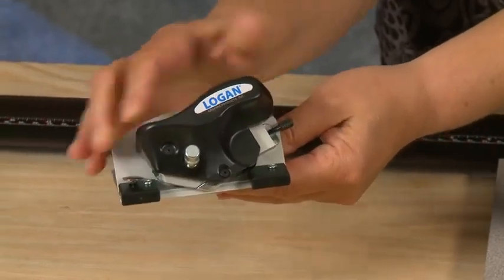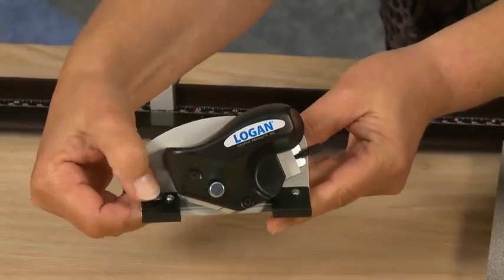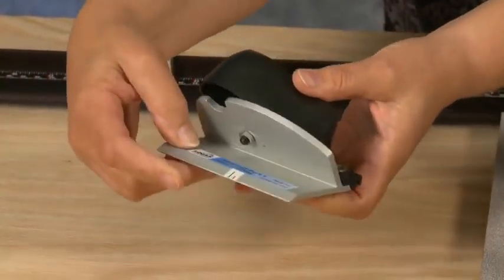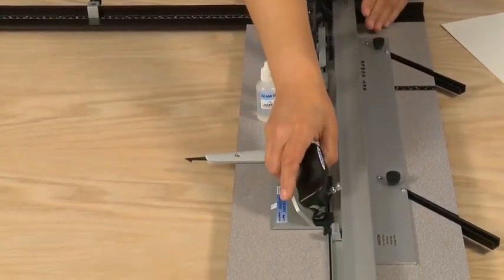The last of the accessories is an 8-ply bevel cutter. It features nylon guides, an anti-crawl button, and start and stop indicators. It too will hook on to the side of the guide rail.